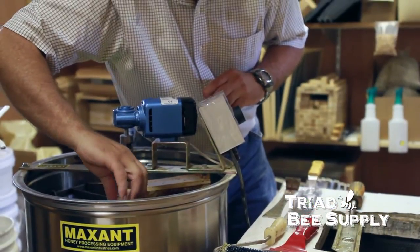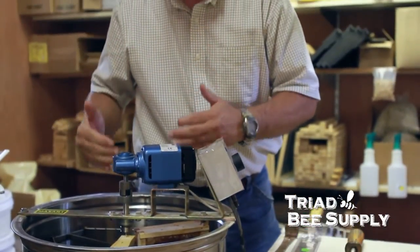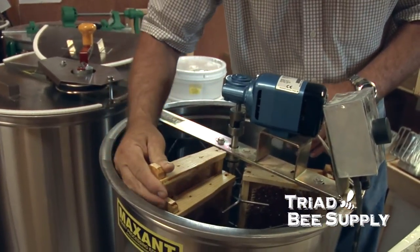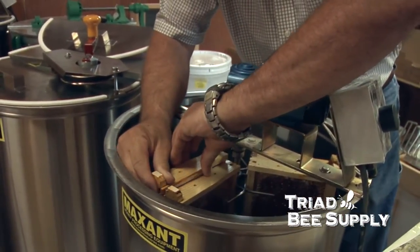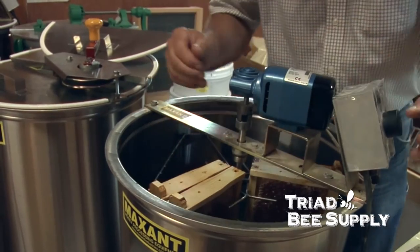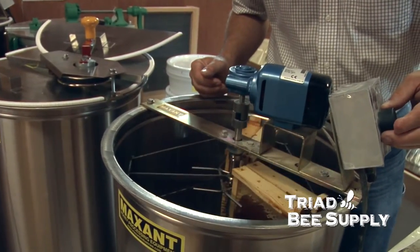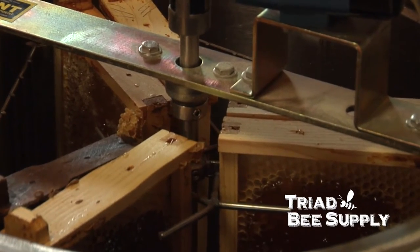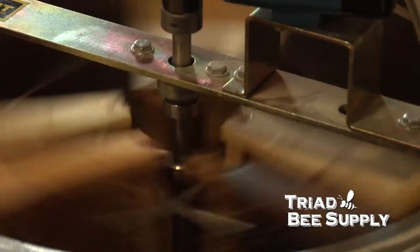One thing I like to do is start and load the three different areas individually, then come back and load the second. Each of the three triangular shapes will hold two frames. You're going to have various weights with each individual frame, so place a light frame next to a heavy frame. That way everything balances out and will keep your extractor from walking around the room.